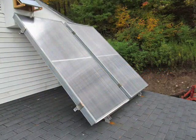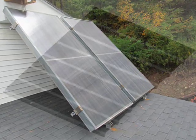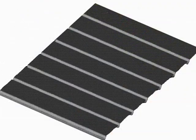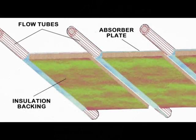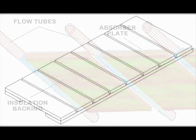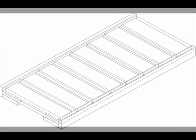Solar collectors contain glazing materials, flow tubes, and absorber plates. Today we'll demonstrate how an 8-foot long absorber plate may be constructed. Absorber plates absorb light energy and change it into heat. They also transfer that heat into flow tubes, where it may be transported into a storage system.